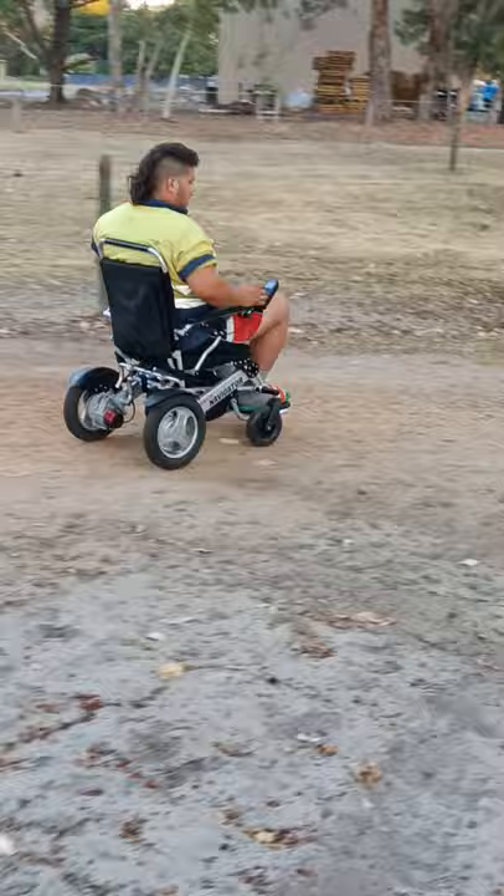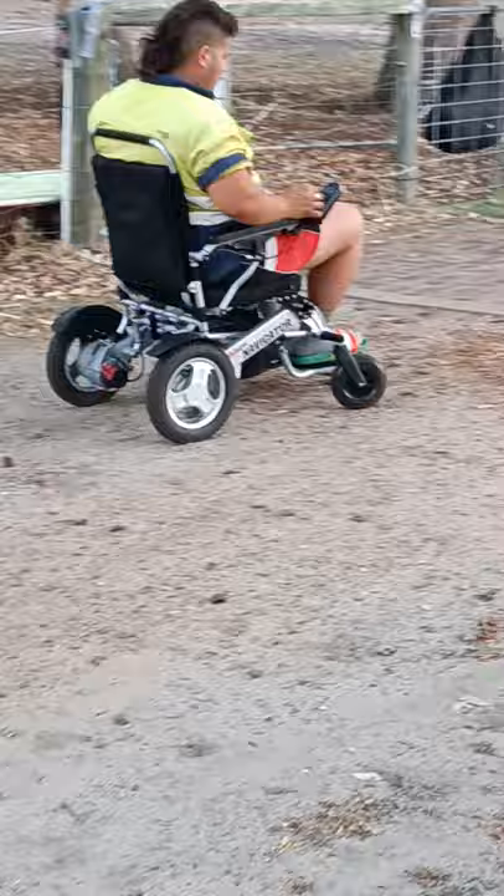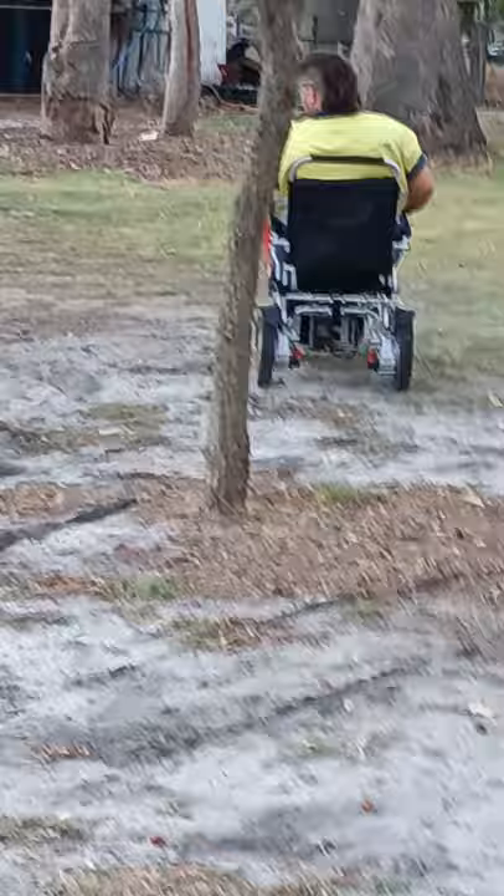So he's basically gone over some soft sand here, some soft sand and gravel, and then he's just gone over a lip and driveway with some gravel on it. Back onto the grass. You can see the wheels spin a little bit but he's managed to drive over it. That's the power of the Abicare wheelchairs.